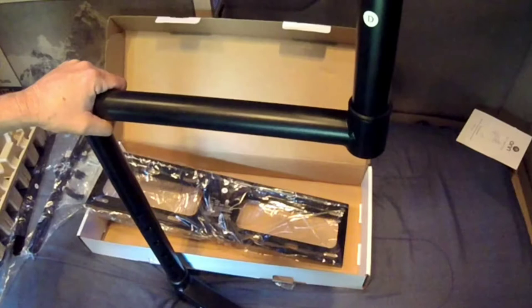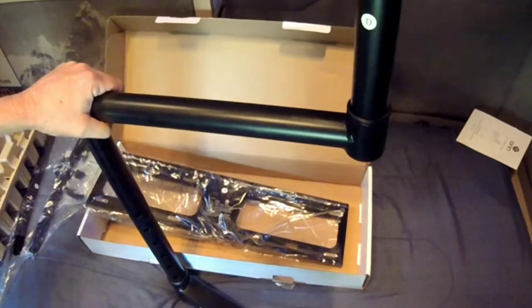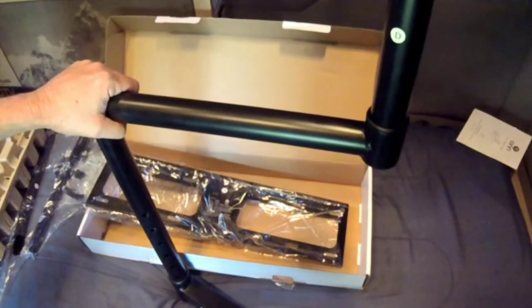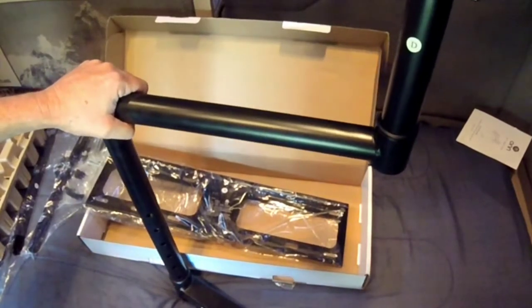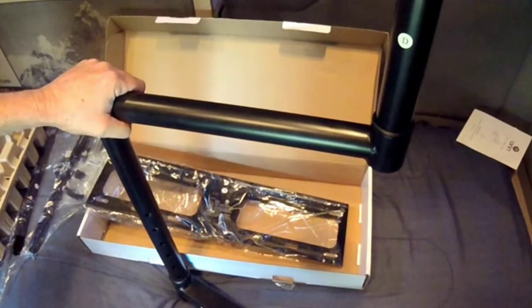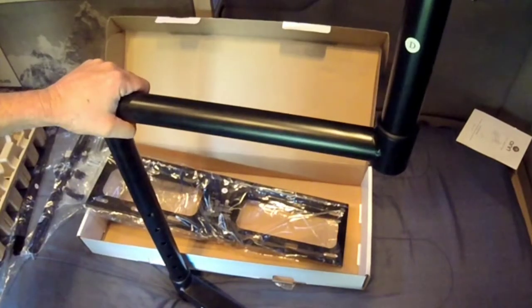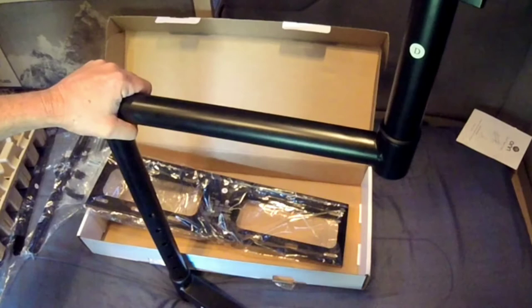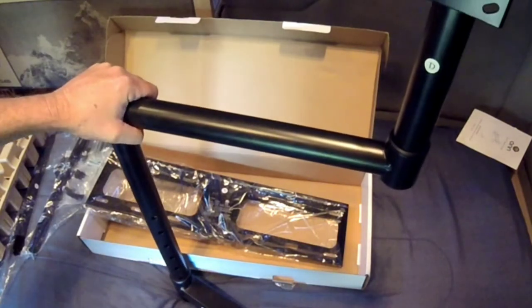Alright guys, scour your local Walmarts for some deals — they've got them. I'm going to start labeling my videos 'Walmart Super Deals,' I don't know. Alright guys, y'all have a good one — like, subscribe, hit the little bell thingy, and we'll see y'all on the next one.